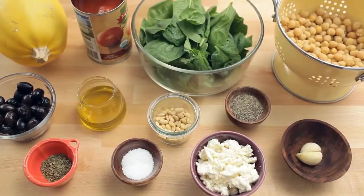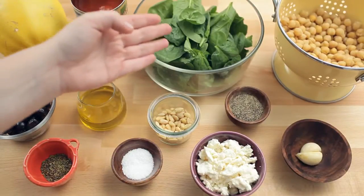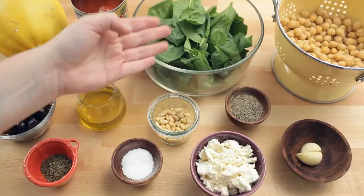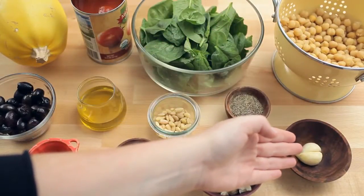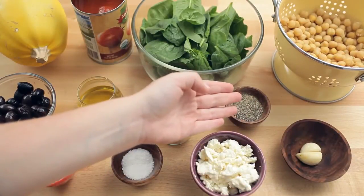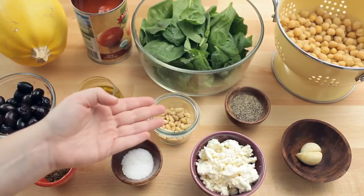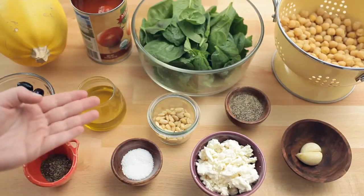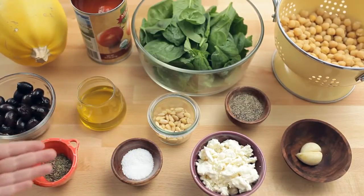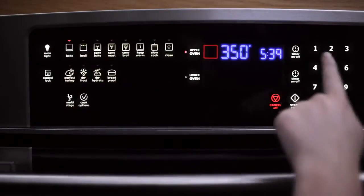For this recipe, you'll need 1 small or medium spaghetti squash, 1 small can of whole tomatoes, 2 cups baby spinach, 2 cups chickpeas drained and rinsed, 2 cloves of garlic, black pepper, half a cup of crumbled feta cheese, 2 tablespoons pine nuts, kosher salt, 2 tablespoons olive oil, 1 teaspoon oregano, and half a cup pitted kalamata olives. Preheat the oven to 450 degrees Fahrenheit.